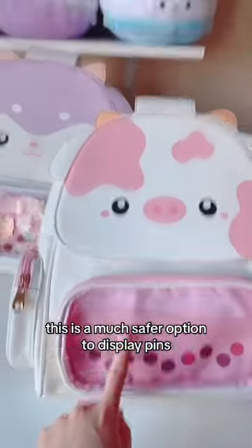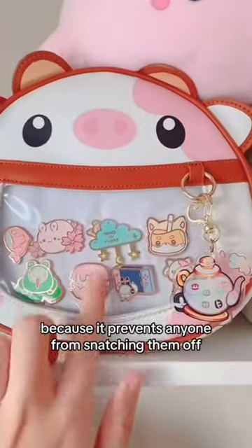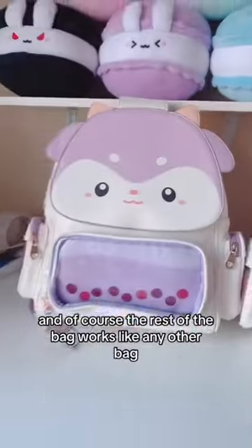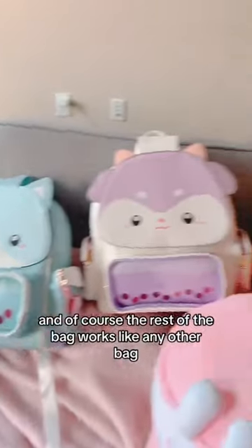This is a much safer option to display pins, because it prevents anyone from snatching them off while still being able to show your collection. And of course, the rest of the bag works like any other bag. Hope this helps!